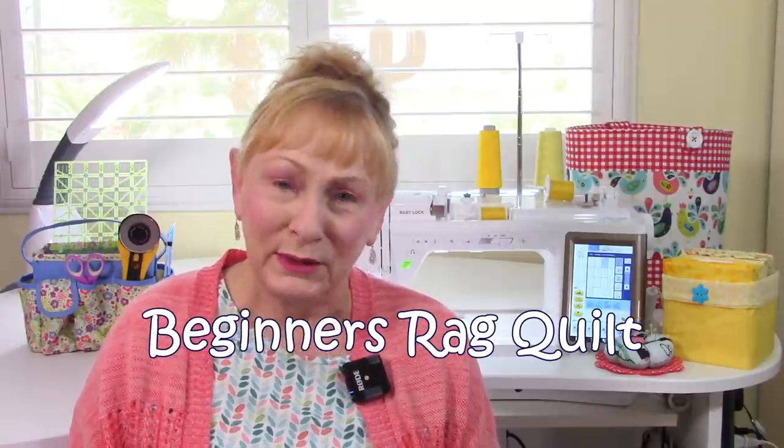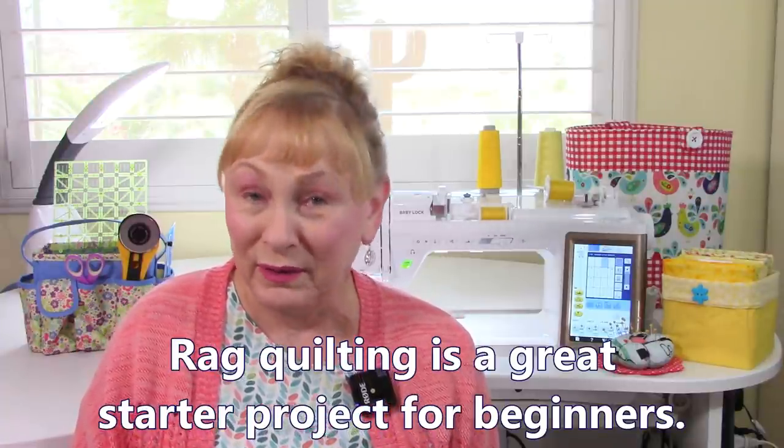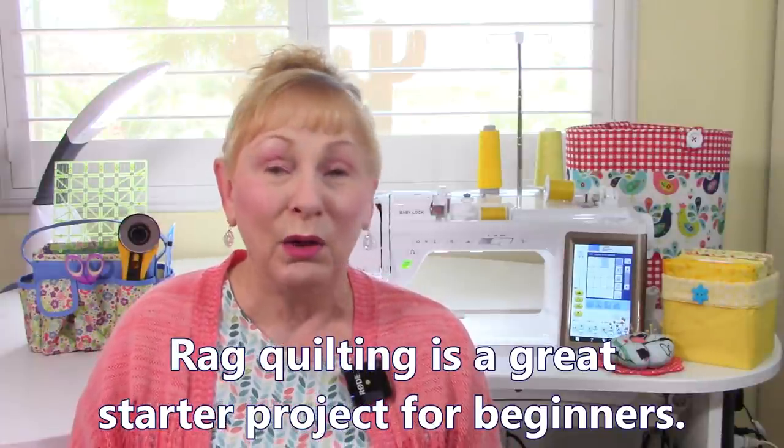Hi everyone, I'm Cheryl and welcome to my sewing room. If you've been wanting to learn how to make a quilt but were afraid to try, consider making a rag quilt. They're really easy and very quick to make. You can make a small one in a day. So let's take a look at a rag quilt.